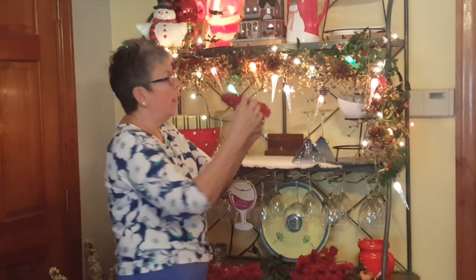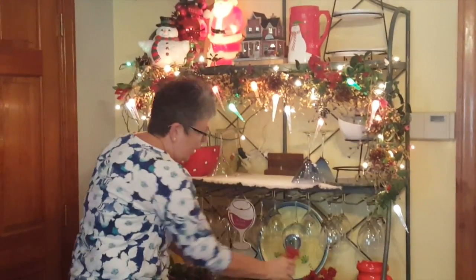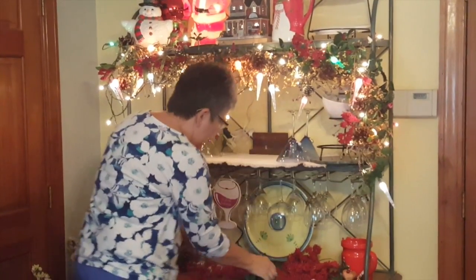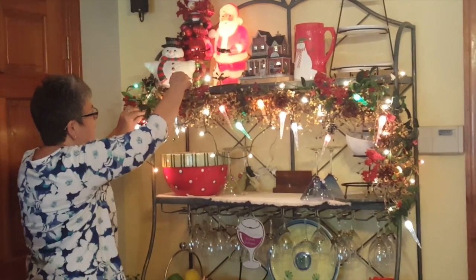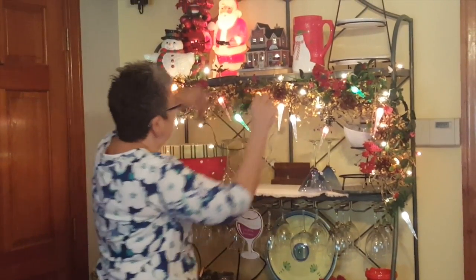Then I cut up some flowers and just poke them all into it, and that helps hide your light set so you don't have to worry about all the crinkly mess of lights. Take some greens and just tuck them in — some more greens, tuck them anywhere.